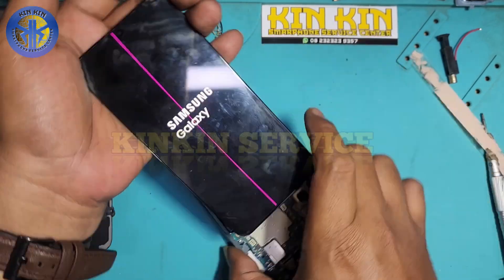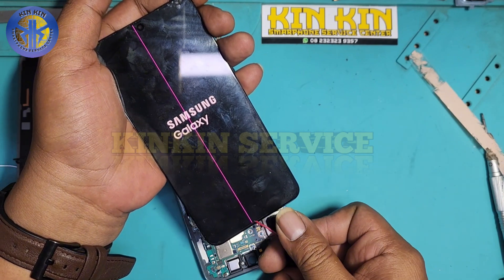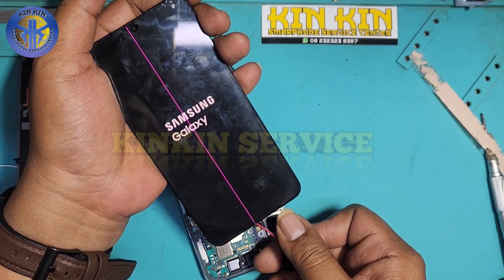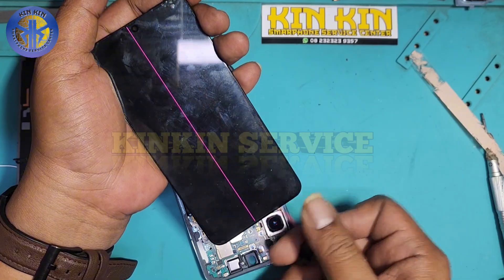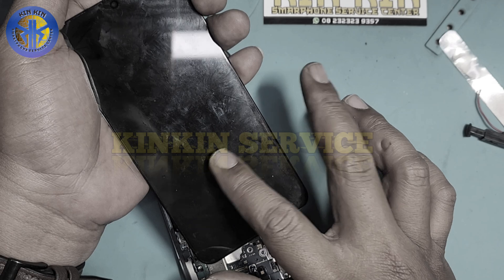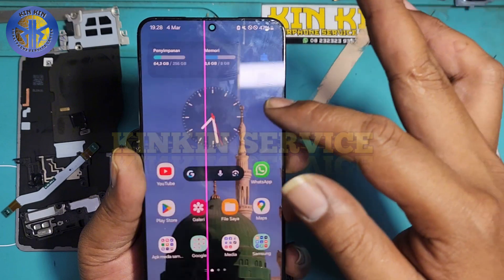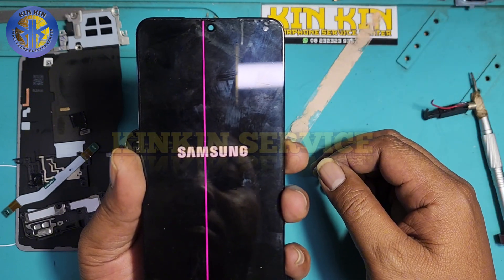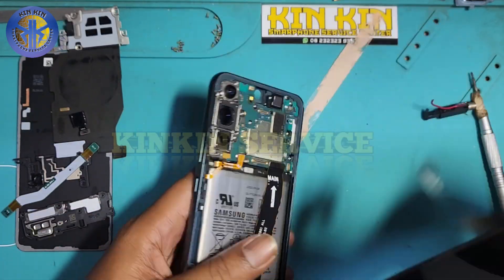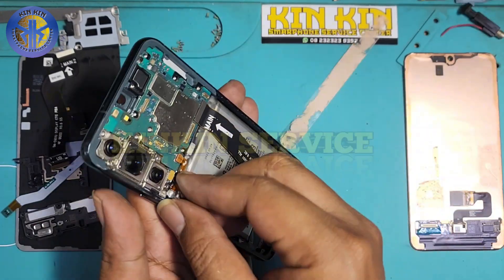Agak setrum ya, tapi cobalah kita tahan. Saya coba berkali-kali sambil saya nyalakan — semoga bisa — kita tunggu sampai masuk menu. Ternyata belum bisa guys. Oke, ini bukan solusi yang tepat. Solusi yang tepat akan kita lihat di video Kinkin Service — nanti pengerjaannya bagaimana kita lihat bersama.